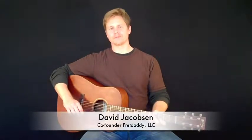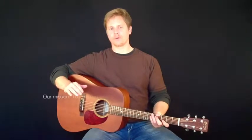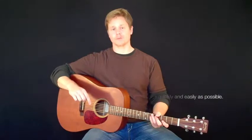Hi, I'm David Jacobson, co-founder of Fret Daddy. At Fret Daddy, our goal is simple: we want to help you master the guitar as quickly and easily as possible.